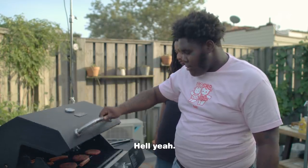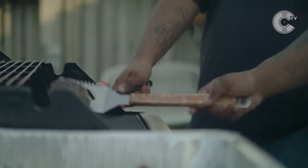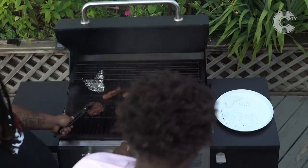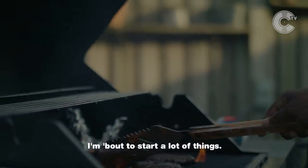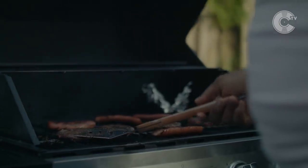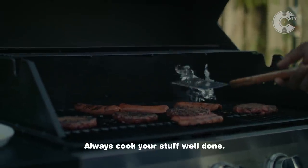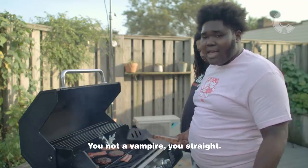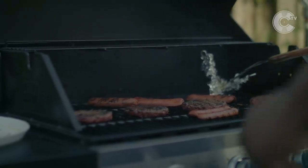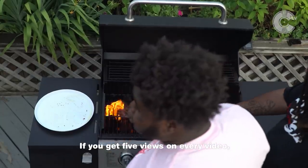Almost divine, right on time. Hell yeah, I'm the new Gordon Ramsay. Big plug, the new Gordon Ramsay. I'm about to start a lot of things — a restaurant, a strip club, plug love. And you always cook your stuff well done, especially beef. Always cook your stuff well done. You don't want a medium rare — you're not a vampire. We cook it right. Never give up on your dreams. Always keep working. If you get five views on every video, you're doing something right.